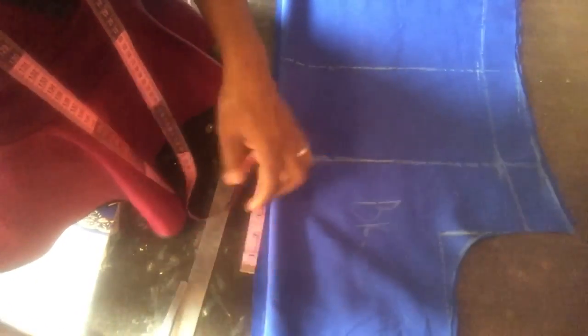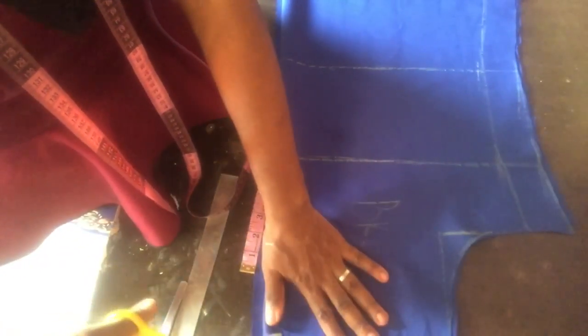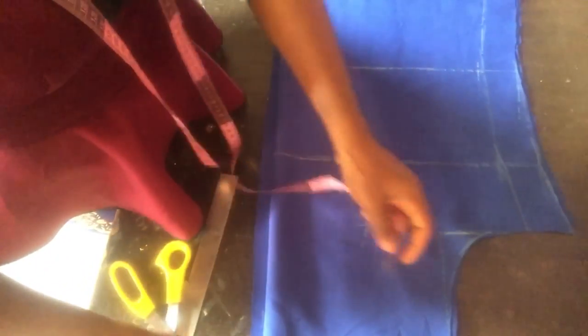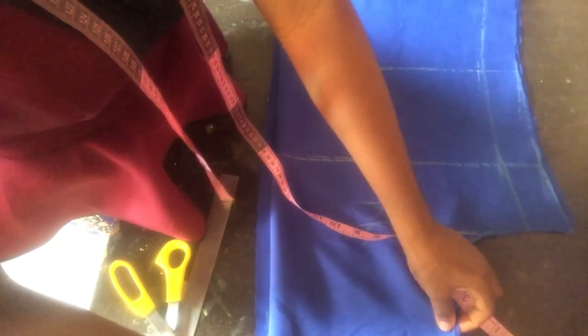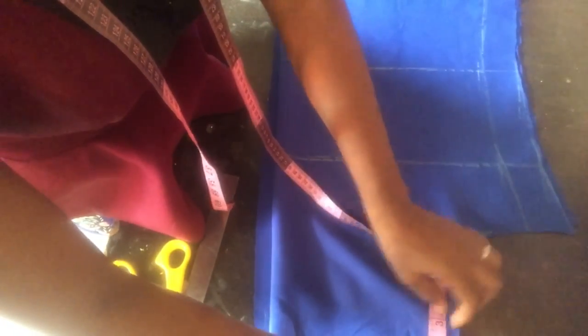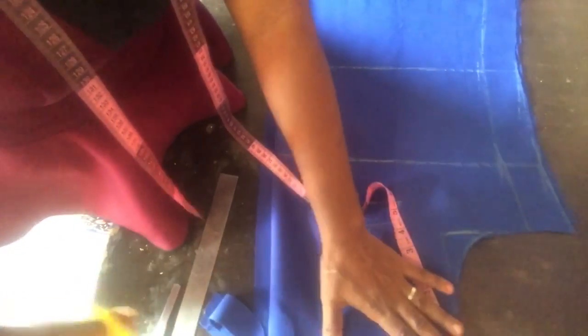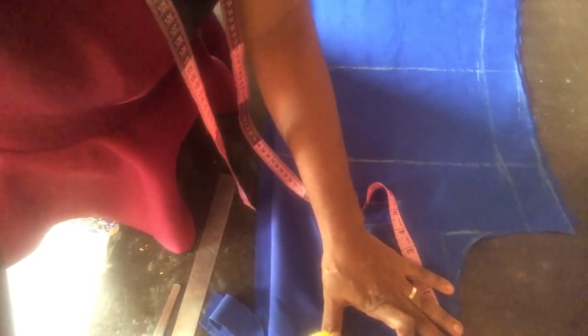After that I measured the neckline. This part is not really showing clearly but you can still understand. I marked 3.5 inches for the neckline — 3.5 by 1 — then at the edge I marked one inch and slanted it back to the 3.5. Don't worry, I'll drop a link in the description box that will show you how I did this neckline.